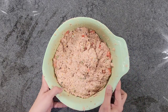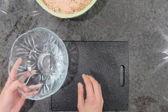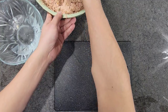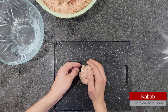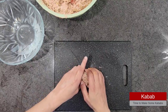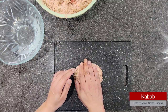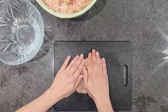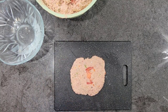Next I am going to show you how to shape chapli kebabs. First get a bowl of water — wet your hands — then take a piece of meat and flatten it like this. If you like, you can add a slice of tomato on top, press it in, cover it lightly, and this is your perfect size chapli kebab.